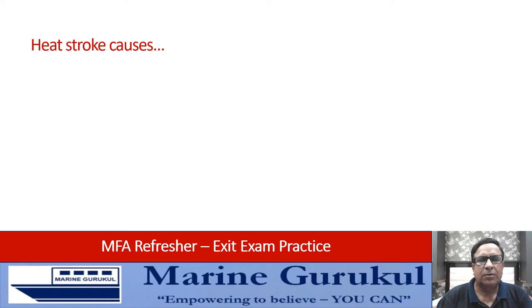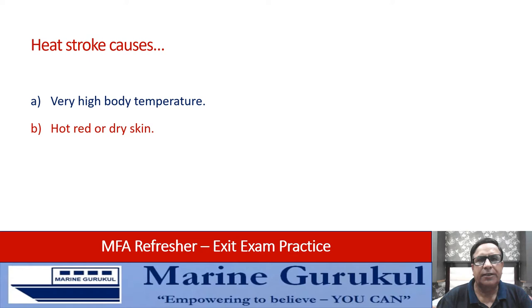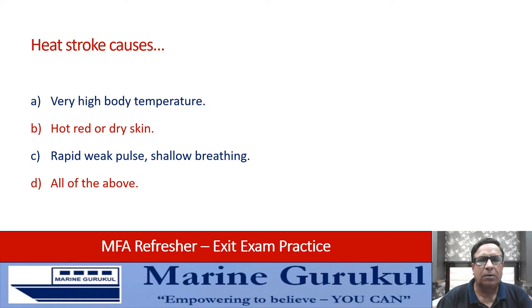Heat stroke causes: very high body temperature, hot red and dry skin, rapid weak pulse, shallow breathing, or all of the above. All of the above — A, B, and C — are symptoms of heat stroke, so the answer is D — all of the above.